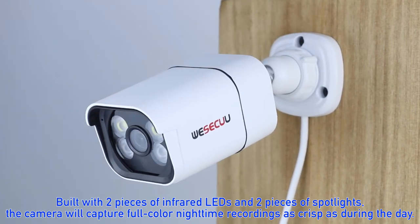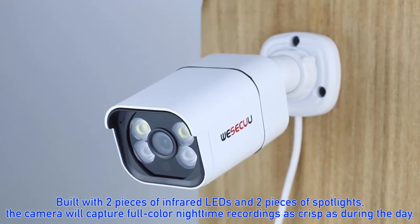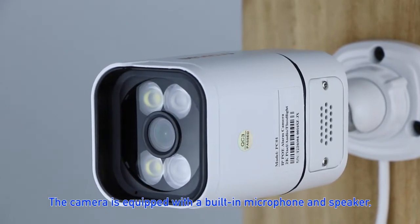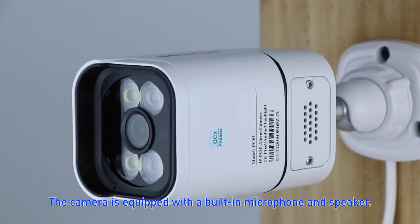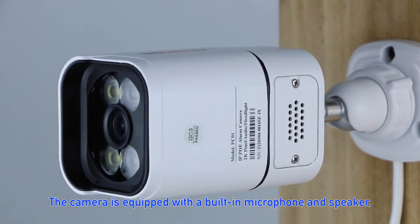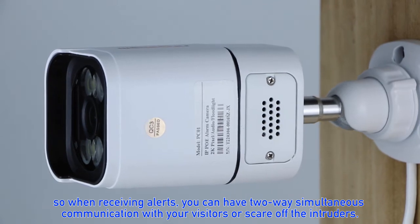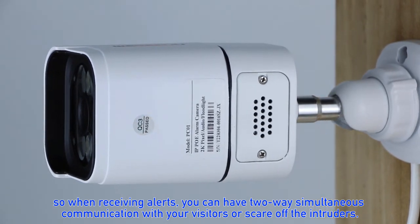Each camera is equipped with 3-megapixel sensors and delivers high-quality video up to 2K super HD resolution. Built with two infrared LEDs and two spotlights, the camera captures full-color nighttime recordings as crisp as during the day. The camera also has a built-in microphone and speaker, so when receiving alerts you can have two-way communication with visitors or scare off intruders.